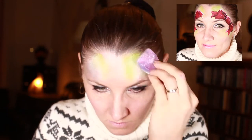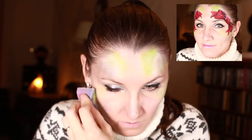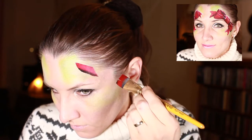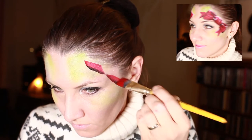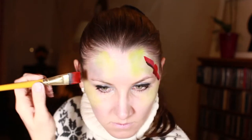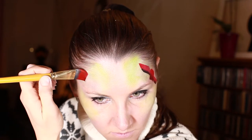I load my sponge with lime green and white and apply it to the areas around the bow. Then I'm loading my brush with black and red, with mostly red. And with the lighter part up, I'm doing three lines — kind of square in the middle and a bit longer lines on the side.